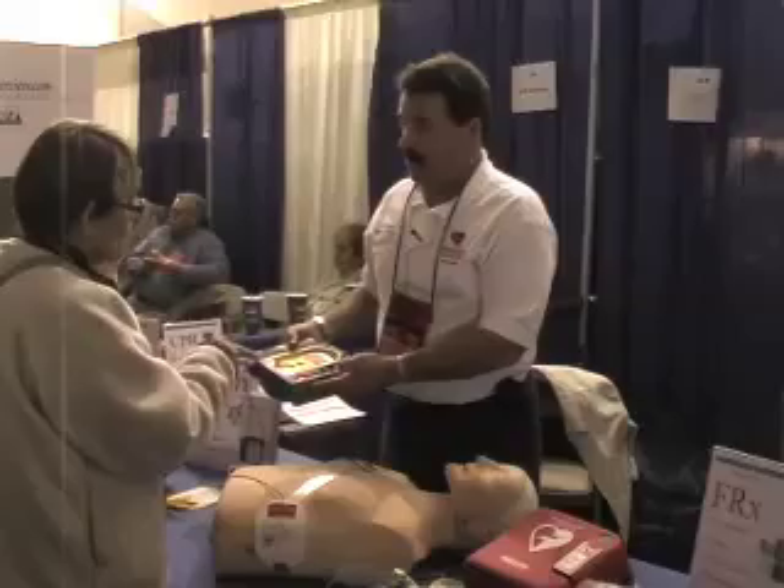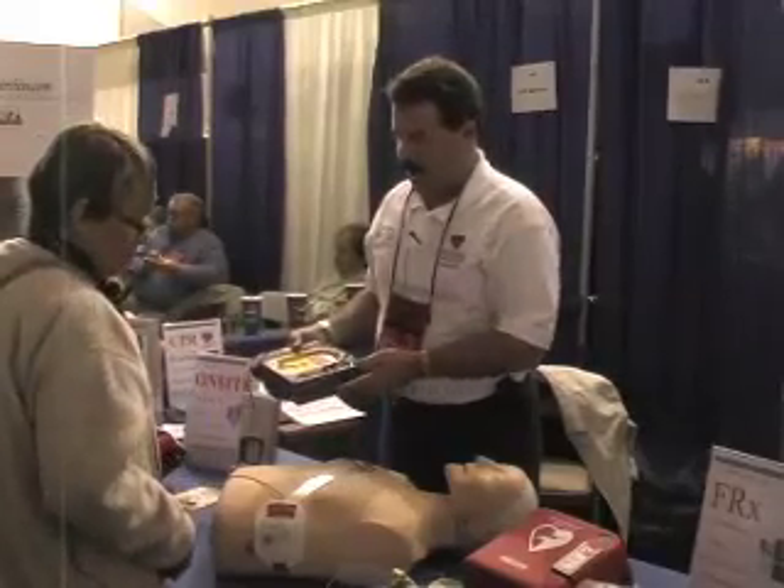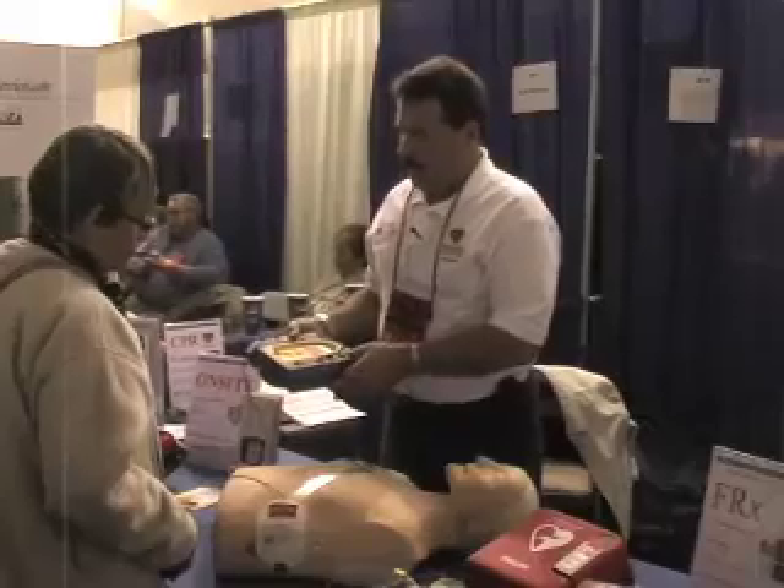It's now telling you shock advised. You push the orange button — it delivers the shock. No one can touch the patient.